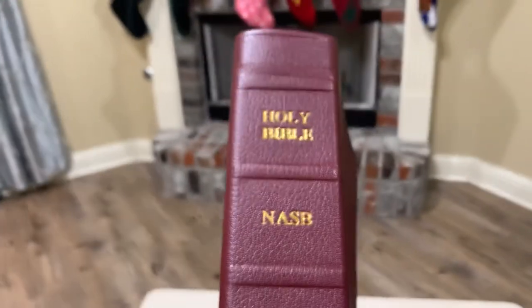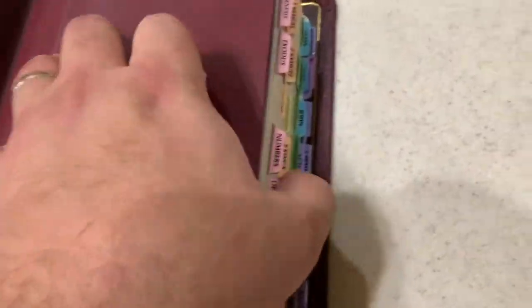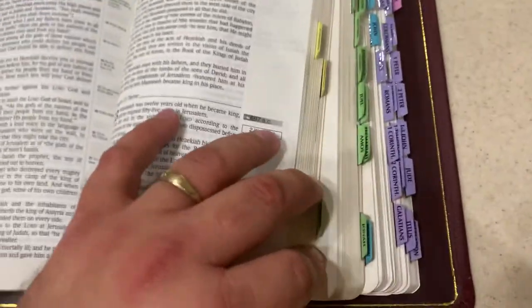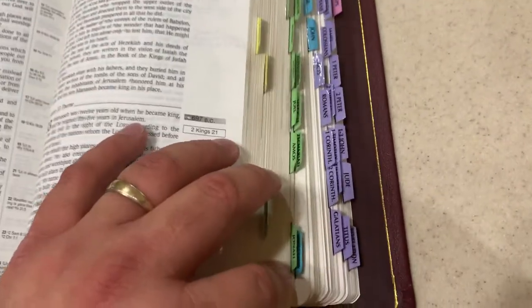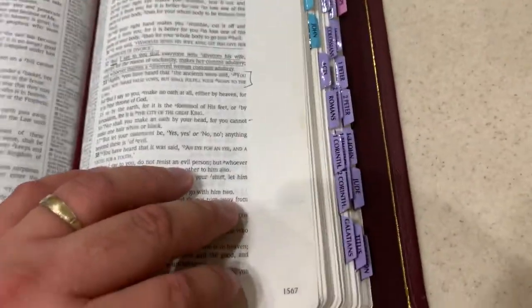It reads Holy Bible, NASB. It has tabs on it. The most use in the Bible was where the weakest part of it is — and that's back here in the New Testament.